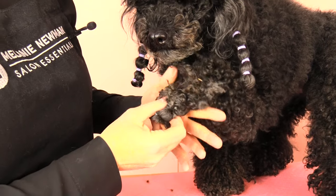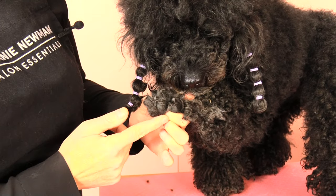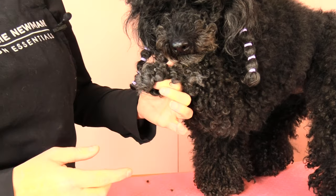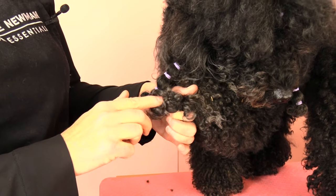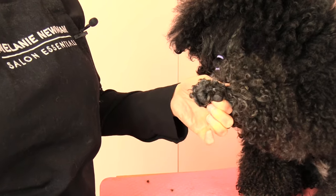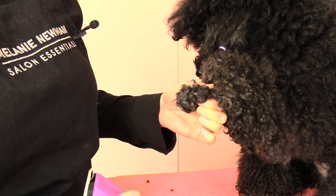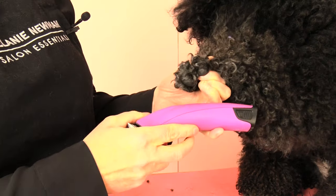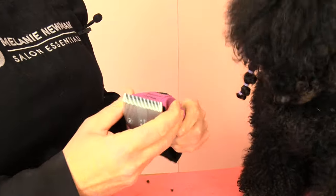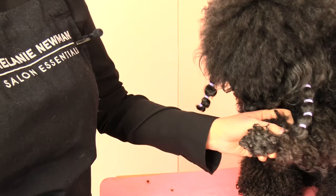Once we've clipped out our triangle underneath, I'm going to flip the foot back around and pop my little index finger into that triangle area underneath. What this does is push out the webbing in between the dog's pads as we're clipping. Once our dog is comfortable we can start actually clipping the toes. I'm mostly going to be using one side of the clipper blade, maneuvering around those little toes.